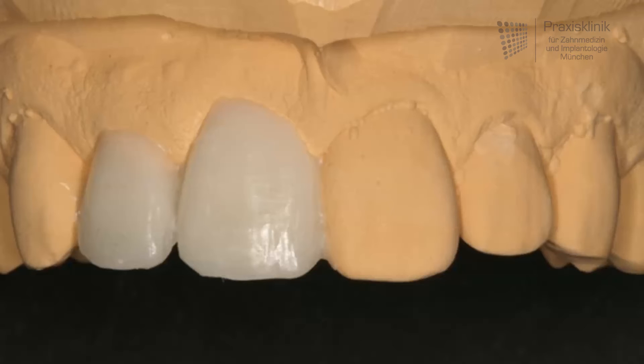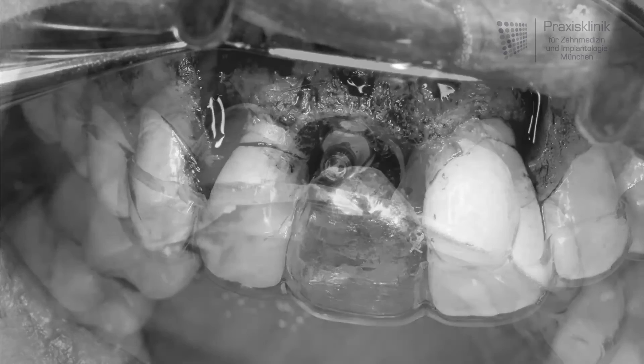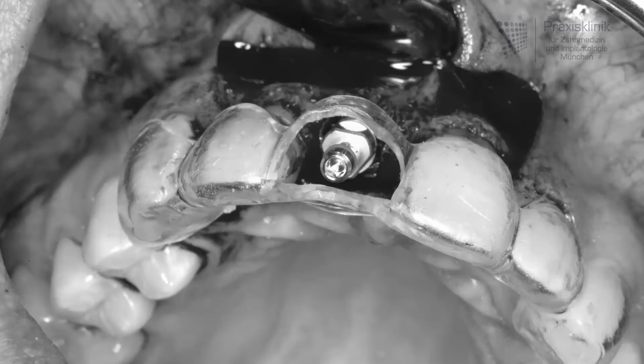In the next step we come to the surgical part. After the preparation of a mucosal flap and the exposure of the bone, a sterile template — a copy of the wax-up — shows us the position of the crown in relation to the jaw bone. After the preparation of the implant site by drilling a hole into the bone and the implant placement, the implant position can be surveyed by the template.